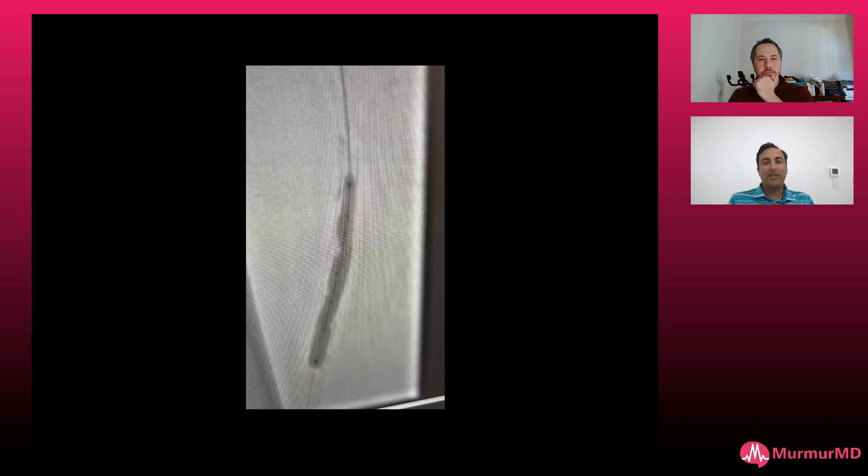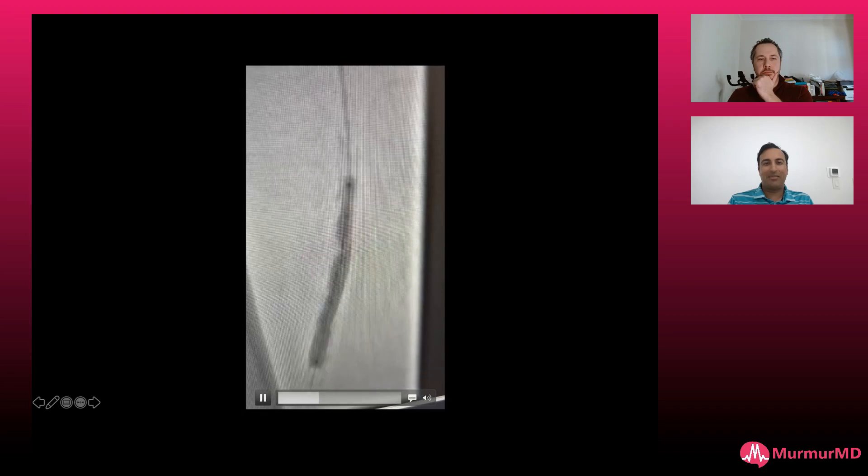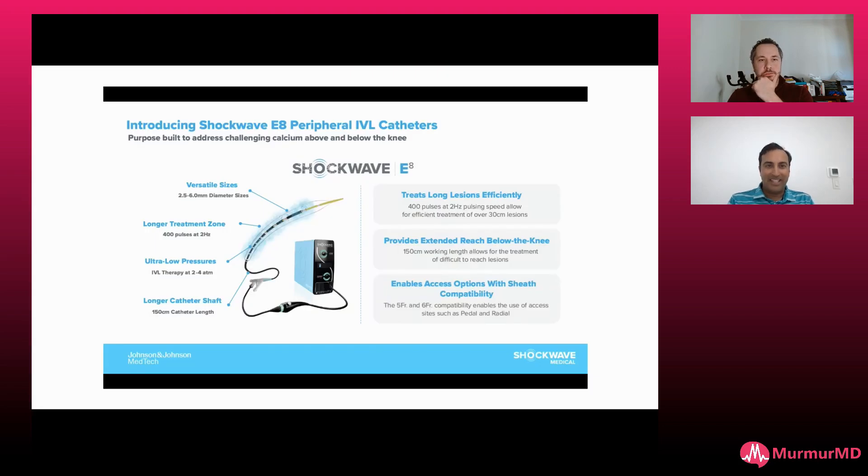That's always my fear. Here we have the dog-boning, and in these cases I'll focus my attention and really try to get these emitters right on that dog bone to try to break these up. I'll slowly move my balloon back to make headway and try to eliminate it completely before pulling the balloon out. The E8, I think, has been a welcomed response, especially because of the cycle length — this 2 Hz pulsing speed — so you can treat way faster. 400 pulses is also very nice.